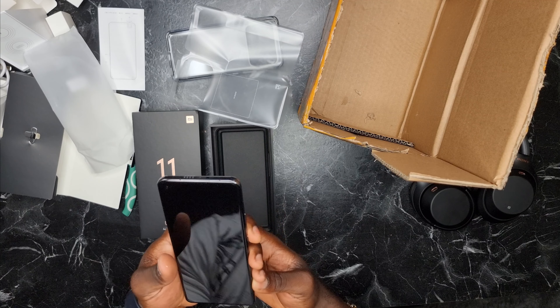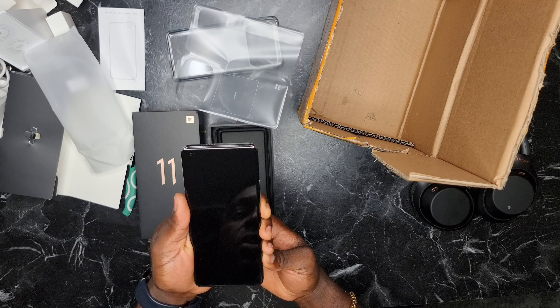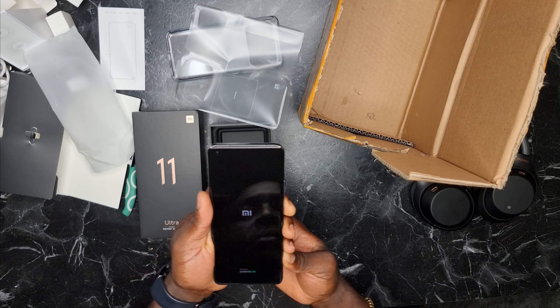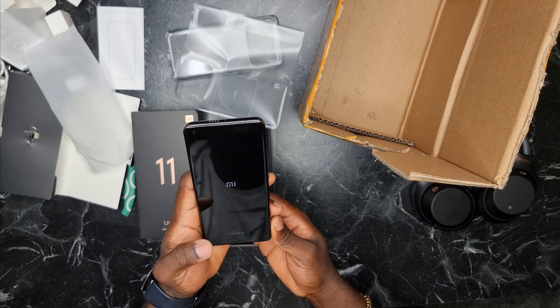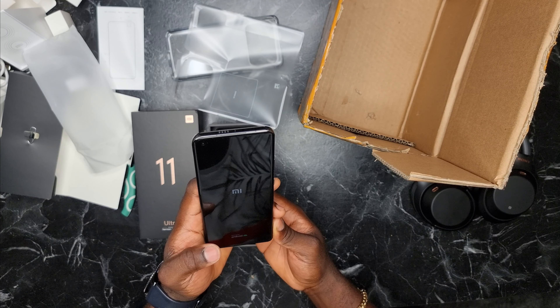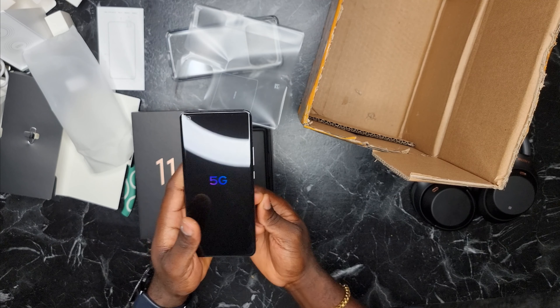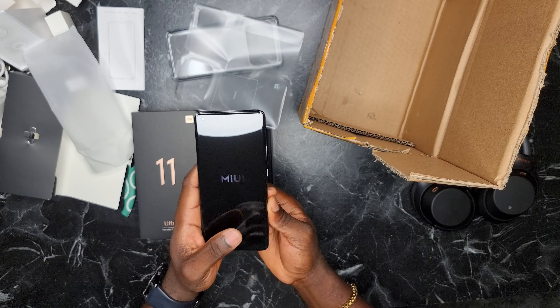Why not — let's go ahead and boot this up. Any juice? Yes, there's juice. So, it just told me 5G. In case you forgot, I'm 5G certified.